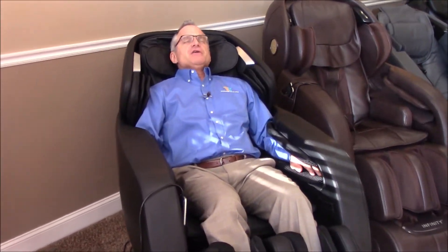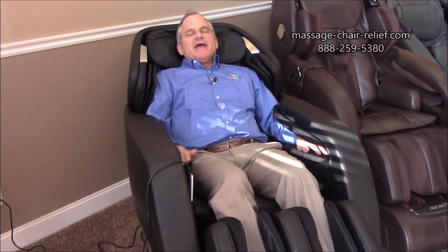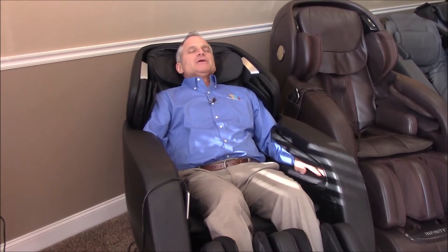You'll see that the ottoman is coming up, the chair is reclining, and you just sit back and relax. If this is a new chair for you, get your owner's manual out and start reading. And of course, now I don't even want to talk anymore because it feels so relaxing — I'm kind of tired.